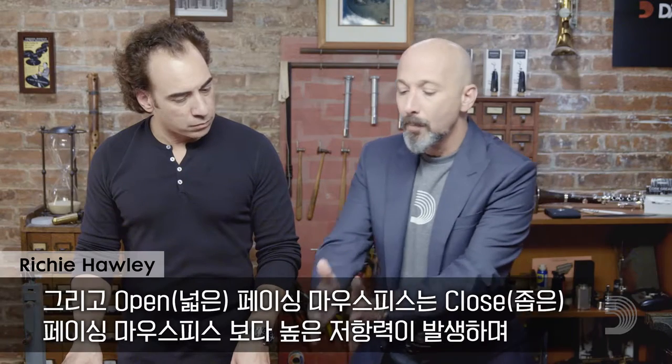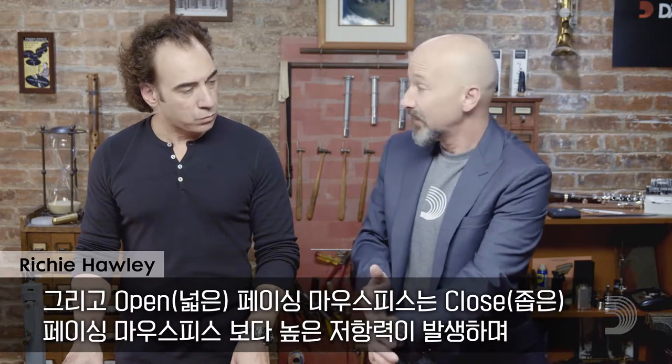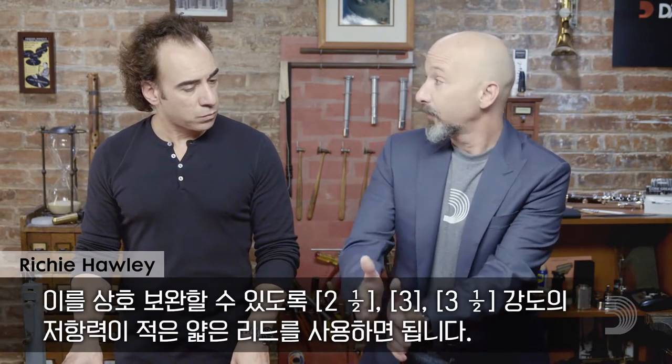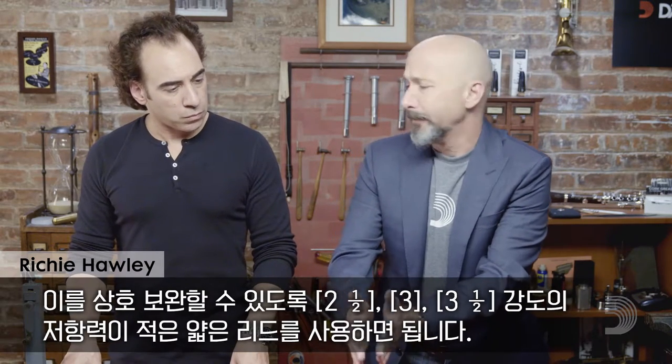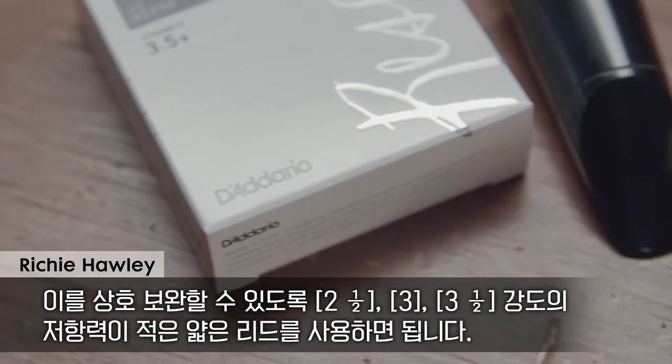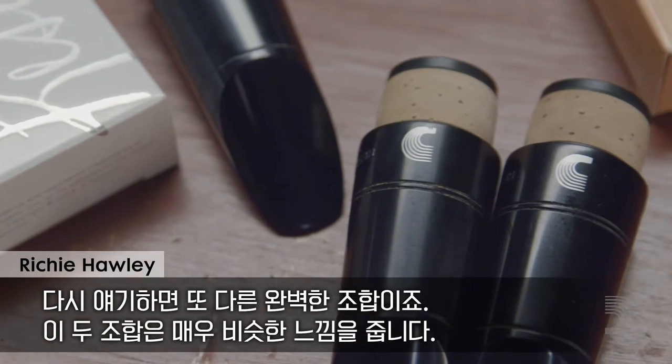Now, on an open-facing mouthpiece, I'll have resistance in the mouthpiece by the nature of it being an open mouthpiece. So I will need a more free-blowing reed to accommodate for it — that strength two and a half, three, three and a half, anywhere in there. And that, again, makes a perfect partnership.